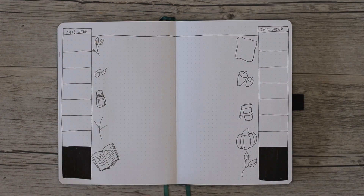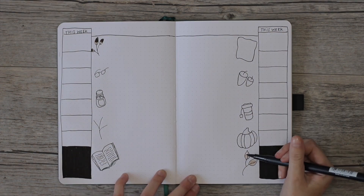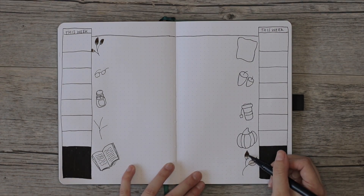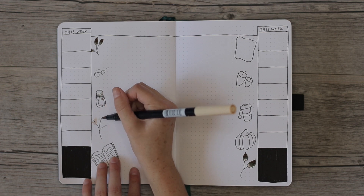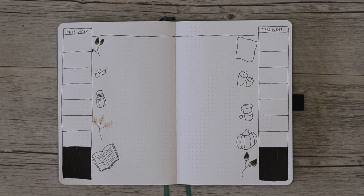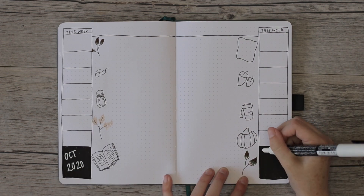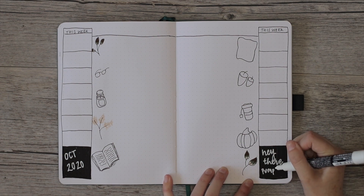It dries pretty quickly but make sure it's completely dry before you write anything on top of it. I colored in all the rest of the doodles, then wrote 'October 2020' on the left and 'Hey There Pumpkin' on the right.